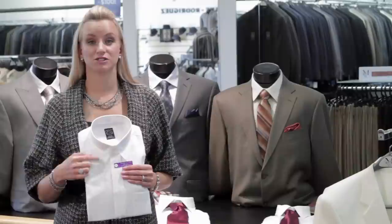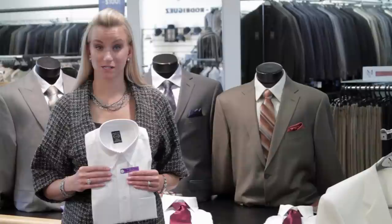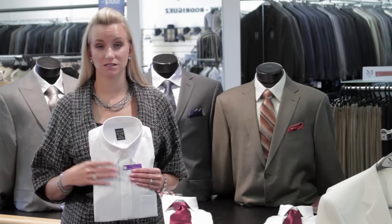The next type of collar is the button-down collar. It keeps the collar down so it doesn't flip up and get in the way. This is a more casual type of shirt, and not something I would recommend you put a tie with. You'd wear it with the top button unbuttoned, collars down, with your jacket for a more casual look — but not with a tie.